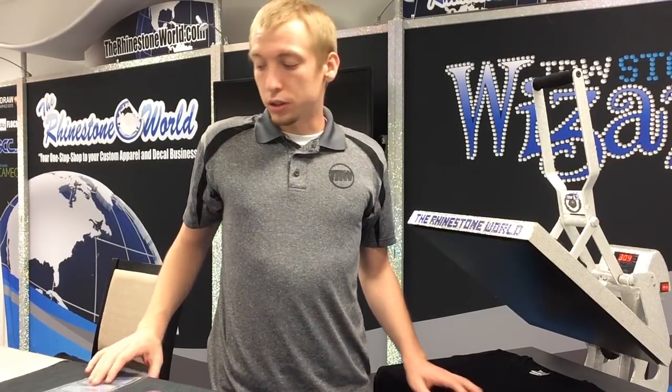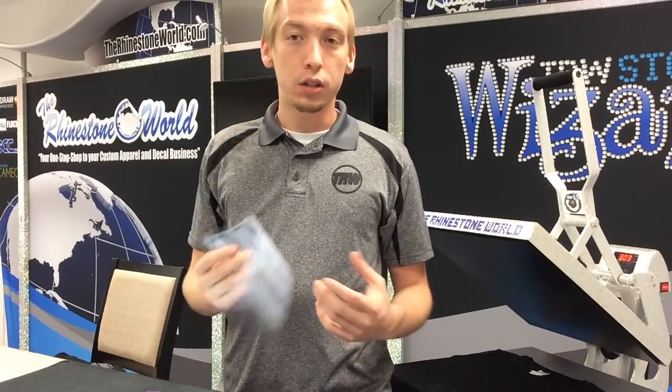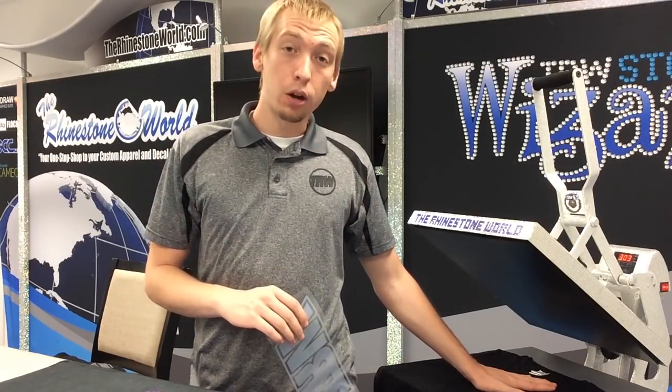Hey guys, this is Joe from the Rhinestone World, and today I'm going to show you how to do a three-color foil design with a distressed effect on a black women's J America glitter tee.